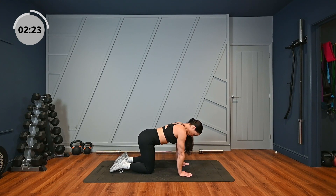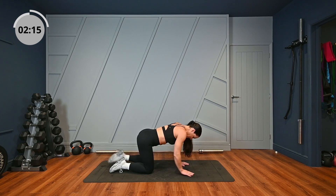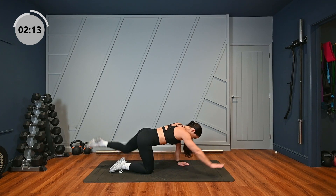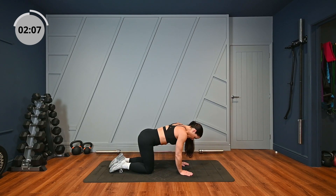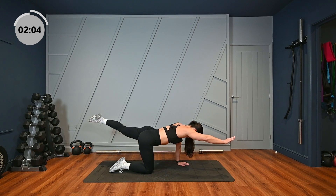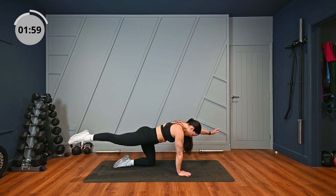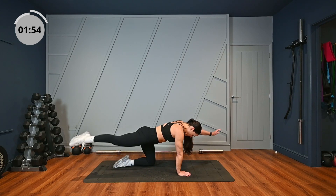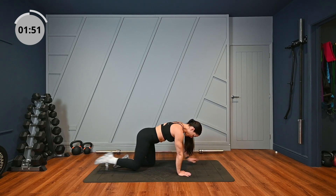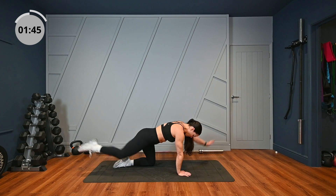Stay in on your hands and your knees for bird dog. In the same position, I want you to open up your right arm and left leg, and hold it there. Then back down, and then open up again. Hold that core nice and tight. Change over to the other side. Last one.